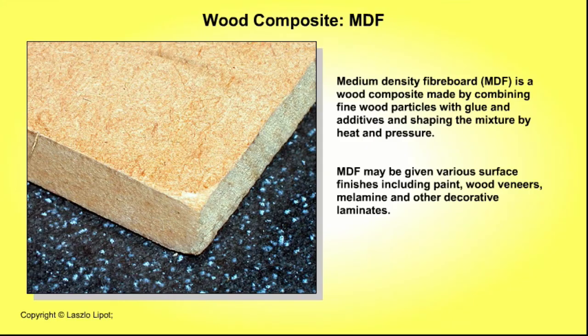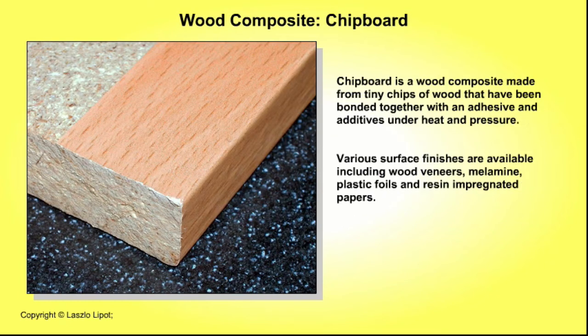Medium density fibre board, MDF, is a wood composite made by combining fine wood particles with glue and additives, and shaping the mixture by heat and pressure. MDF may be given various surface finishes including paint, wood veneers, melamine and other decorative laminates. Chipboard is a wood composite made from tiny chips of wood bonded together with an adhesive and additives under heat and pressure. Various surface finishes are available including wood veneer, melamine, plastic foils and resin impregnated papers.